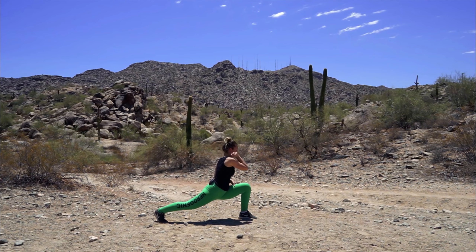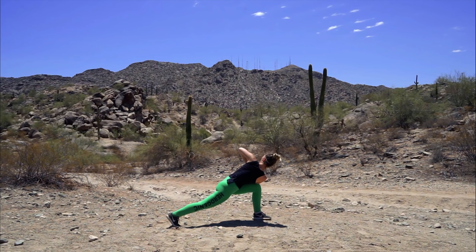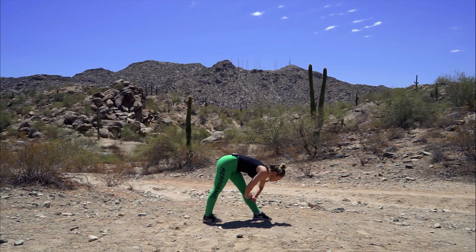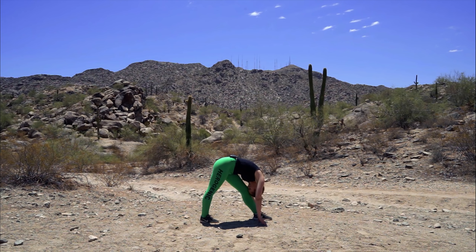We're going to bring our right elbow to the outside of our leg, put our hands together, and twist our body upwards — really try to get a nice twist. From there we're going to straighten our left leg, try to keep your hips square in line towards the front, and slowly go down, trying to touch your head to your knee. If that's too hard you can bend your knees a little bit, but make sure you're stretching your hamstrings here.